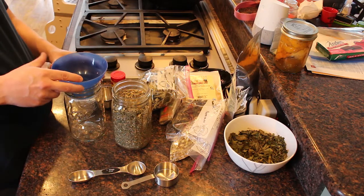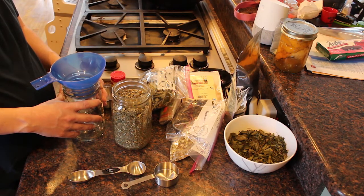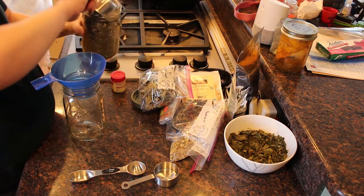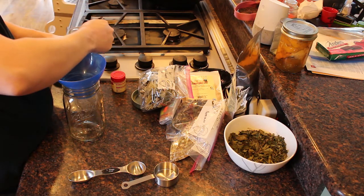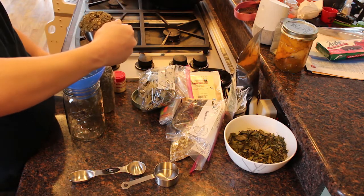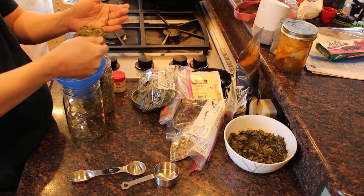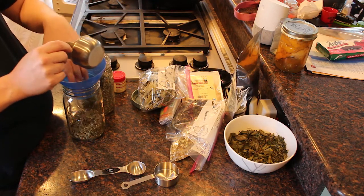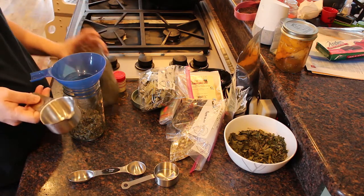First I'm going to be making the postpartum tea, and I'm going to start with a half a cup of this red raspberry leaf tea. That's a little bit more, but that's okay — that looks pretty good.